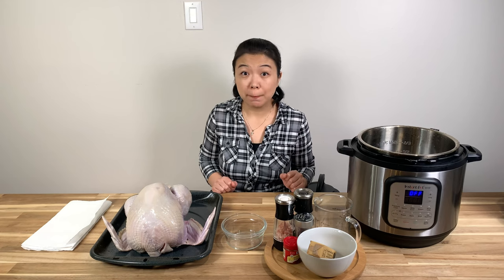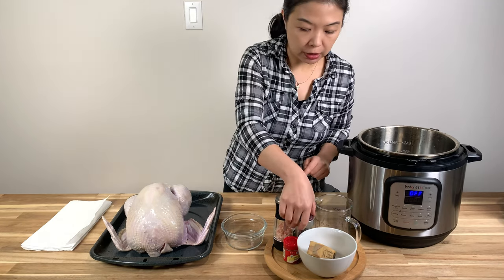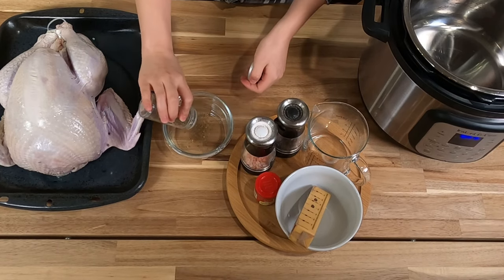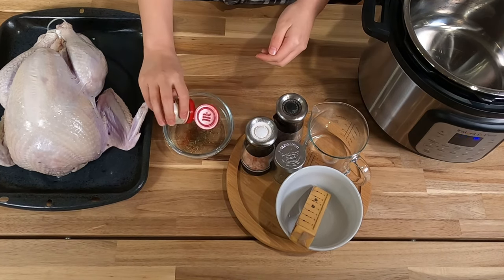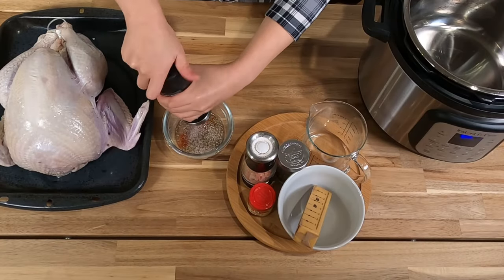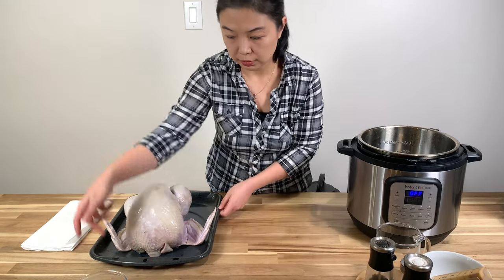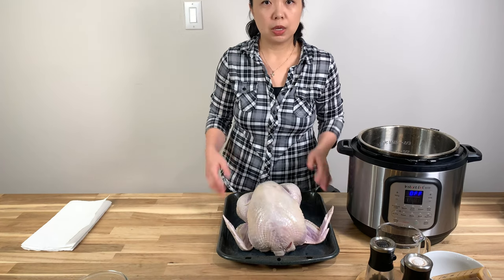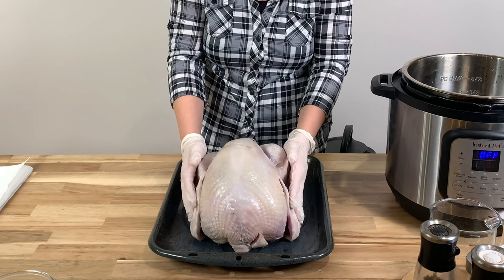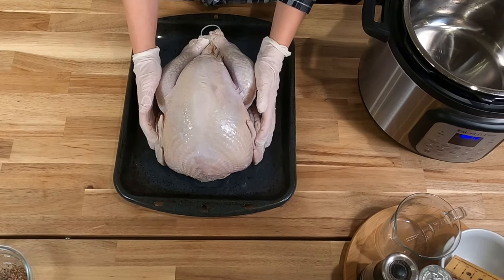I'm going to start first with the turkey because it takes the longest. I'm going to the spices — I have some poultry blend spices. I'm going to put about one teaspoon, half a teaspoon of paprika, one teaspoon of sea salt, pepper, and set that aside. This turkey weighs about 8.75 pounds. I tried to find the smallest because I was afraid it wouldn't fit in the Instant Pot, but I'm going to try to make it fit.